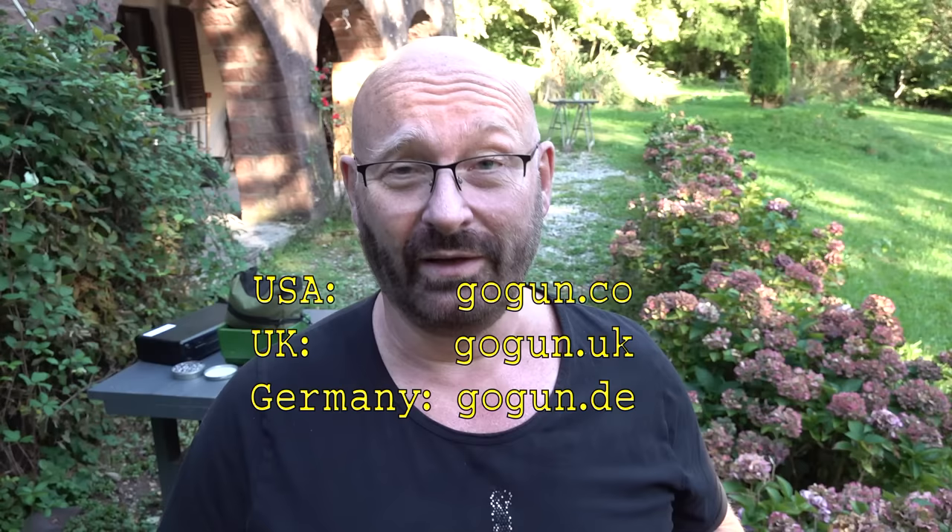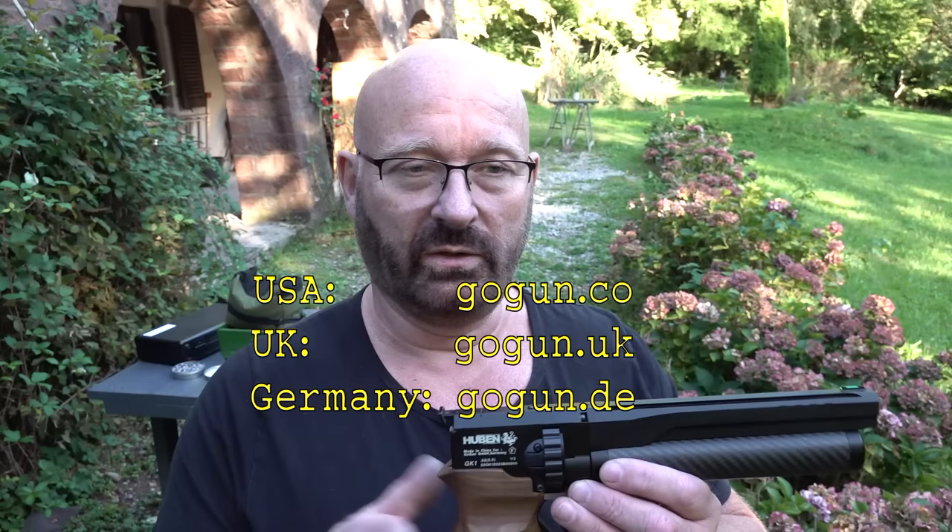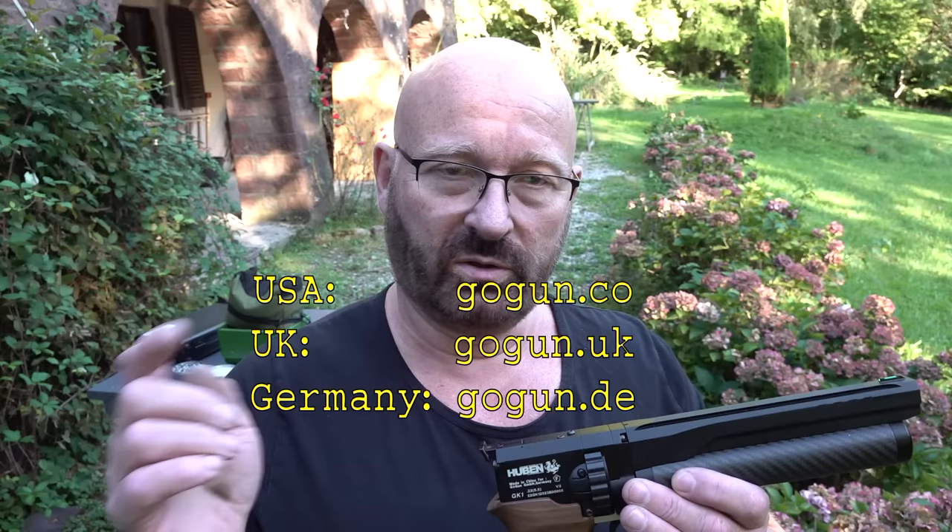The big question is: when can you get it? Well, if you live in the US, you can already get it. Matt at gogun.co sells it and has already shipped many of these guns. He sells the open version that you can adjust in terms of power, and you can also get it in .25 caliber. I'll put a link to his shop down there.